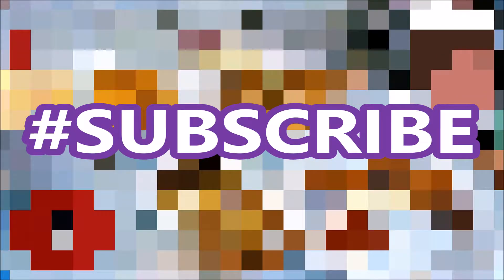I guess that's good for today, Food Freaks. Don't forget to like and subscribe. Bye-bye, Food Freaks.